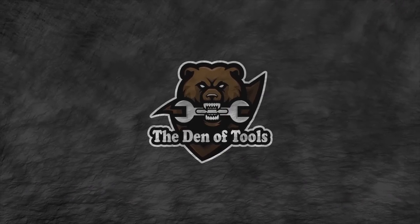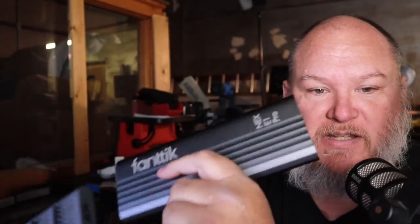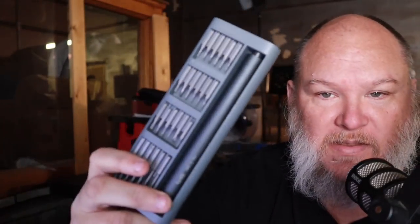Welcome to the Den of Tools. Howdy guys and gals, Jeff King here back in the Den of Tools. Today we've got the Fantek Nex E1 Pro. This is the big brother to the screwdriver set we saw the other day — the little compact one. It's pretty cool. You press one side, it slides out. This is an electric screwdriver and it has all the controls, a couple different torque settings. Let's jump into it and get a hands-on.